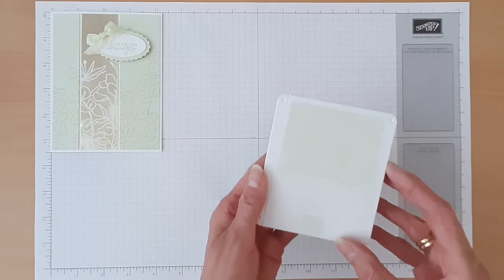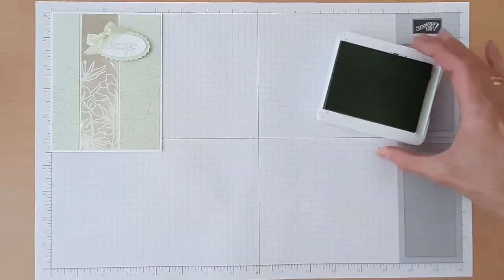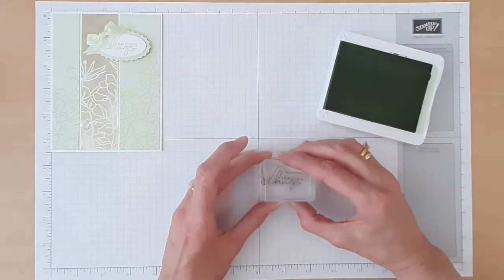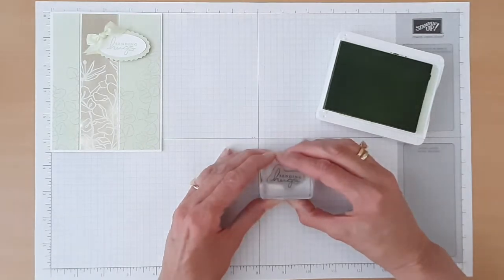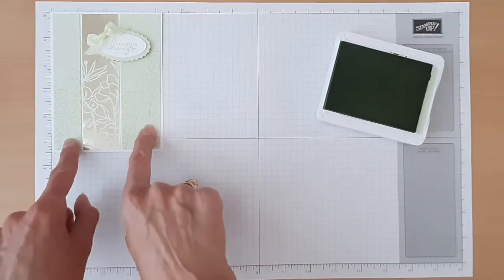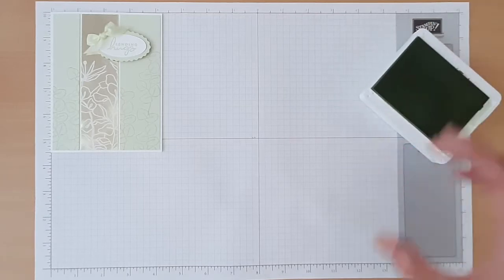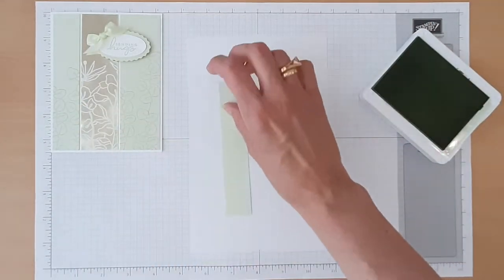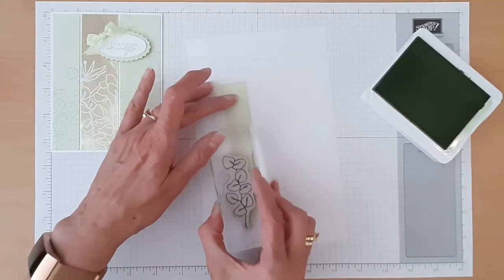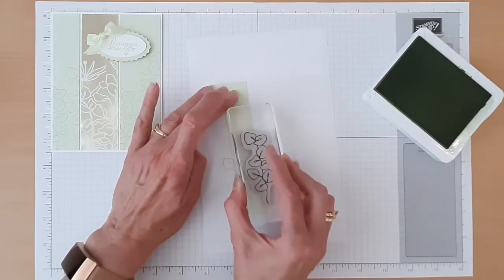Let's start by doing our stamping and we'll be using our Soft Seafoam ink. We'll start by stamping our greeting, trying to center that up, and then we'll set that aside. Next we'll stamp on our Soft Seafoam pieces — I'm going to bring in a piece of scratch paper to put down on my work surface. We're just going to add some images along the bottom. We're not going to stamp the whole thing unless you'd like to — you're welcome to stamp the whole thing if you want.